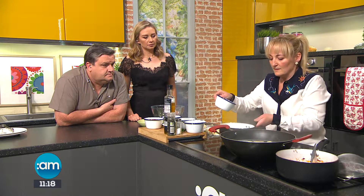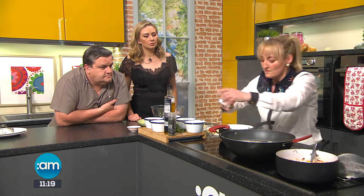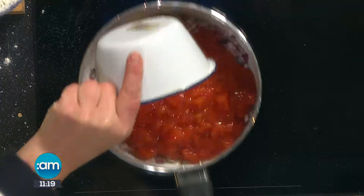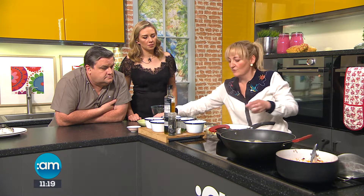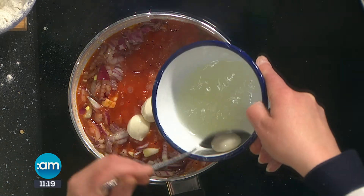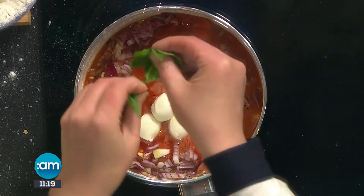Now we're getting onto the sauce. We have onion and garlic — we're going to sweat those off for about four minutes, not browning them. When that's done, we add chopped tomatoes and a little bit of water. When it has all reduced down, we add in lovely mozzarella, and then some torn basil.